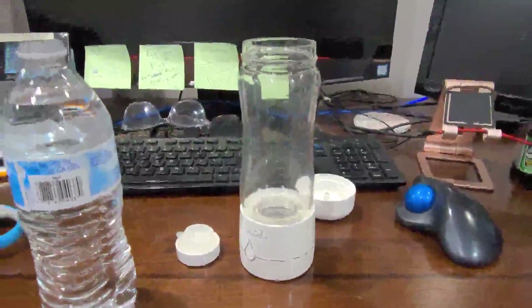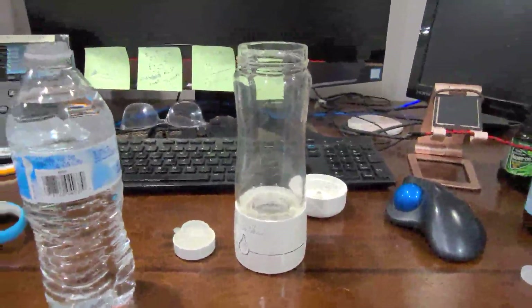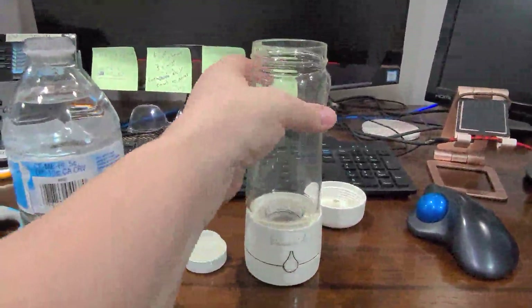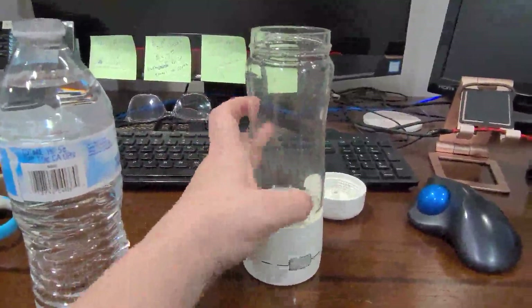Sorry for my messy desk here, but this is the hydrogen water bottle. It makes hydrogen water. It's very easy to use.